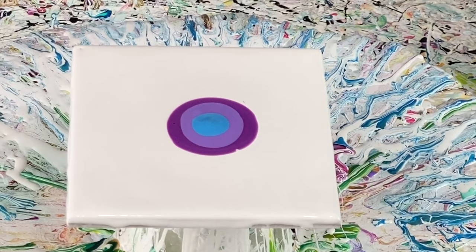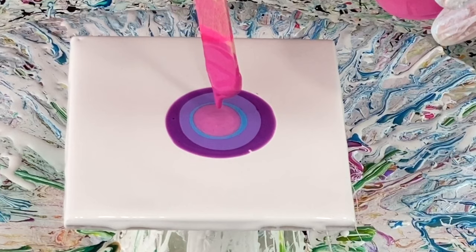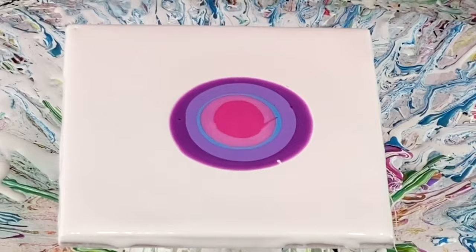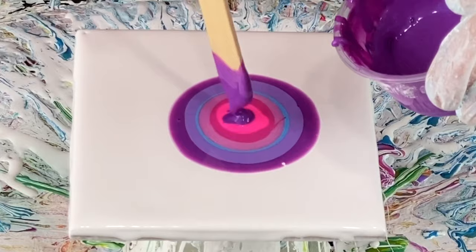Now Arteza's Glowing Peach — another iridescent paint. Then Artist Loft Light Magenta, which is semi-opaque or semi-transparent. And this is a neon pink from Artist Loft. Because I love it so much, I'm going to put a dash more of this purple here — that was the first color I laid down — just a little bit more.